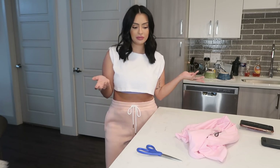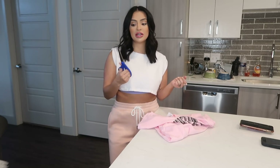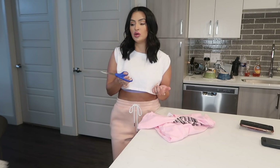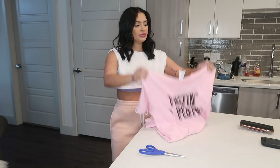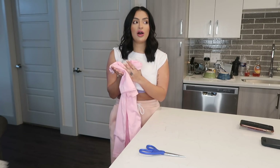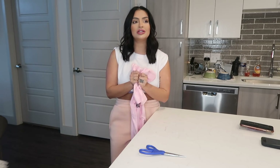I cut my sweatshirts into crop tops and I basically do it all the same way. All you're going to need is one of your shirts and a sharp pair of scissors — if they're dull it won't work as well. This is the shirt I'm going to be cutting. I sell these shirts on my website; it's a Bella and Canvas t-shirt with one of my quotes from the show: 'Thought and Plot.' If you follow my YouTube channel, I say it all the time — it's basically just a way of life.